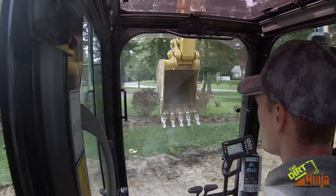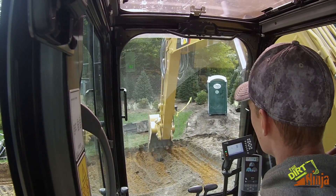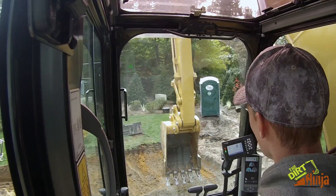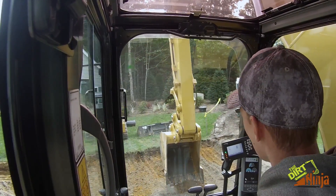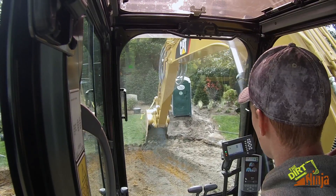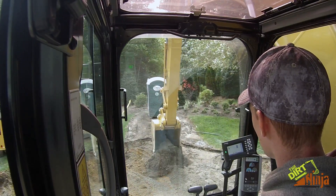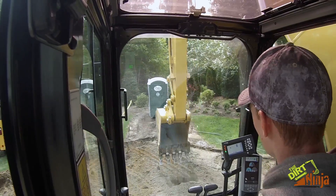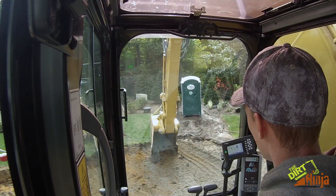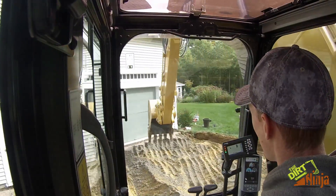What we're doing today is a permeable paver driveway installation — well, excavation. What that is, is basically a paver driveway except everything under it, the base, is stone. So the water will go through the cracks of the pavers and down into the ground.